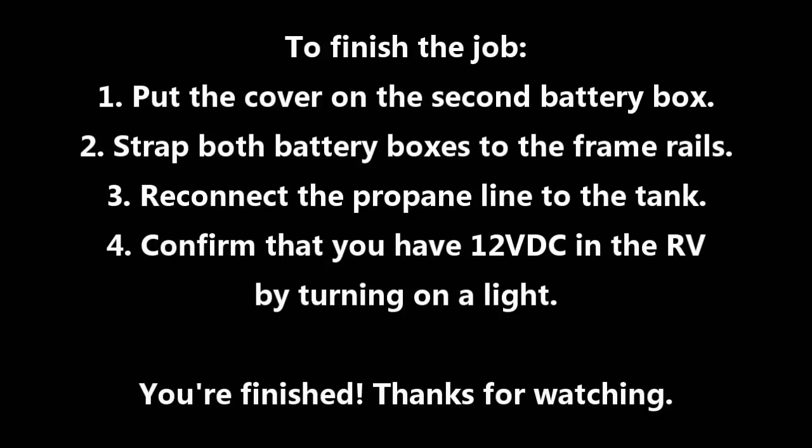I'll make sure that both straps go under the frame rails to hold the batteries in place, and I'll reconnect the propane line to the tank. I don't need to turn the propane back on in this case. The final step is to confirm that I actually do have 12-volt DC in the RV by turning on a light. So that does it — I'll see you on the next video. And remember, I'm not Chuck.